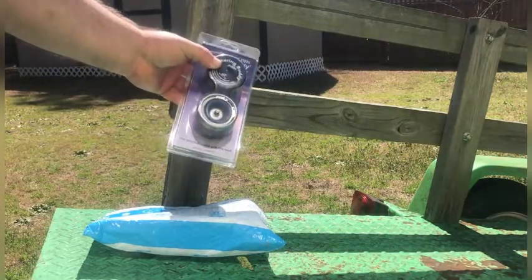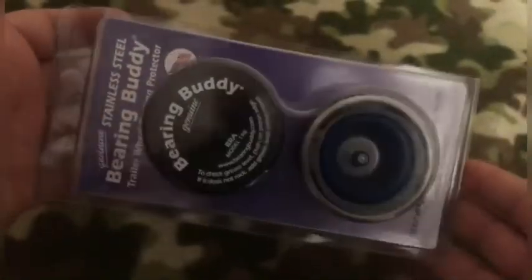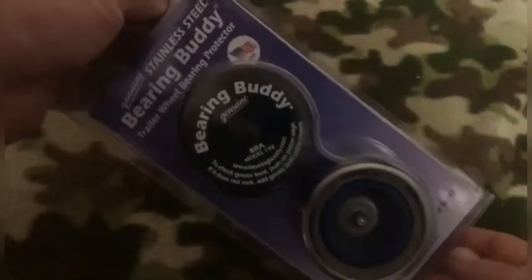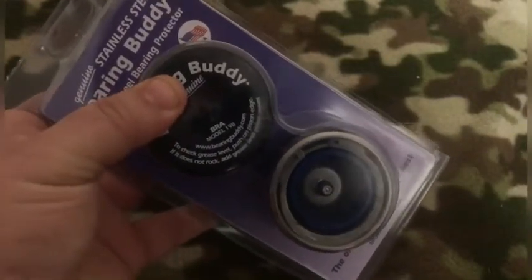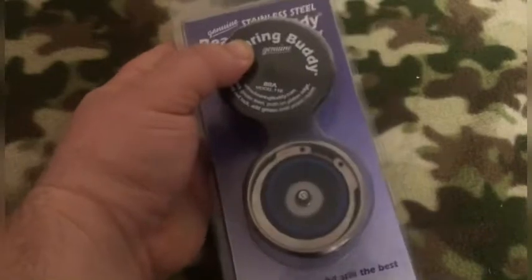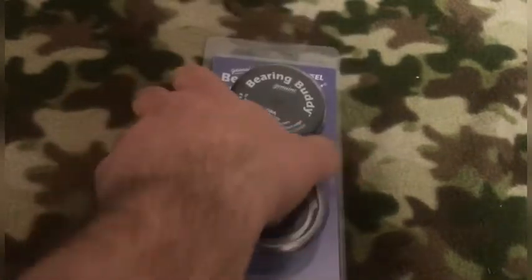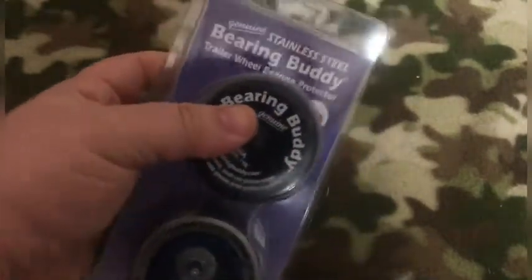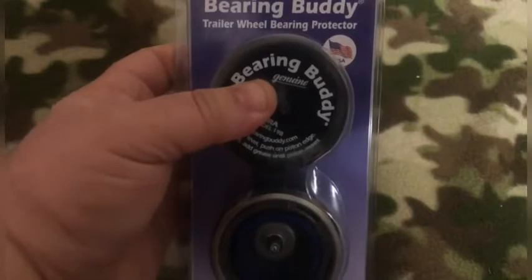We'll be putting these on in a little while along with some other new enhancements to this old trailer. For those of you who do not know what buddy bearings are: buddy bearings are a replacement for your dust cap on your trailer. This allows you to grease your hubs without having to pull them apart and repack them every time. I'll have a link in the description. This is a fairly common size for trailers, but you need to make sure and measure your cap to make sure these will work. These are also made in the USA — good stuff.